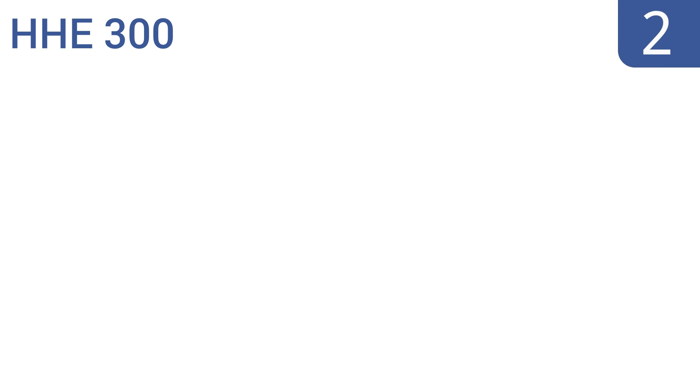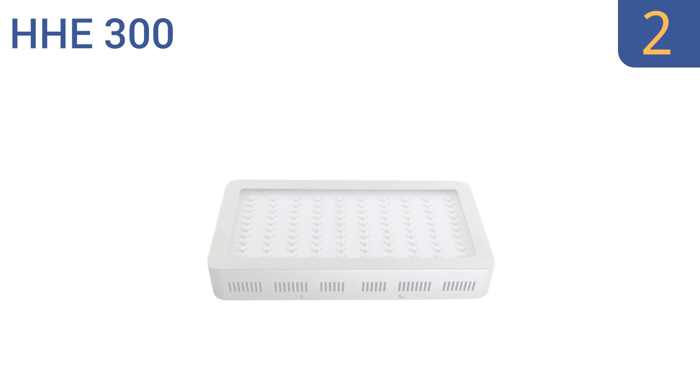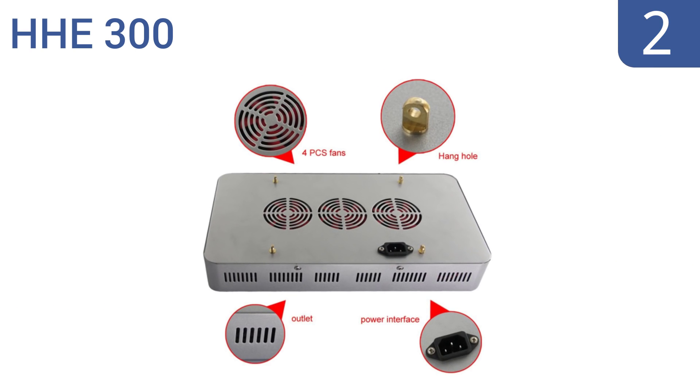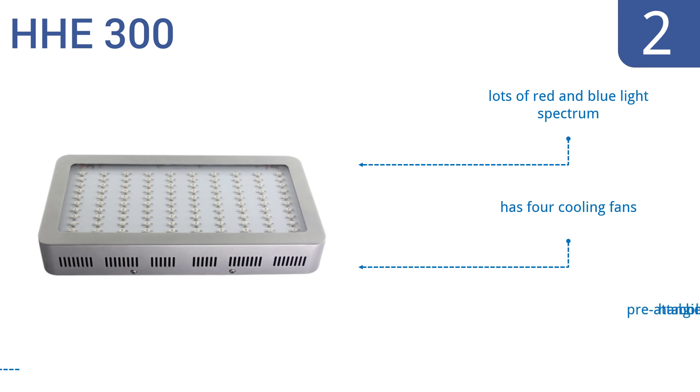At number 2, it's rare to find an affordable LED grow light strong enough to grow a plant with large yields, but the HHE 300 somehow manages the job. It's not for multiple plants, but it's a good choice to try your hand at LED growing. It produces lots of red and blue light spectrum and comes with four cooling fans, as well as pre-attached hanging holes.